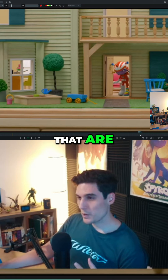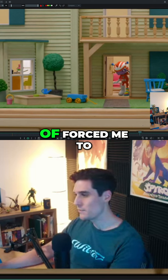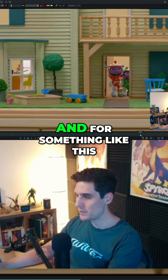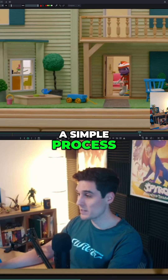You have two characters and they're going to be interacting with each other. This is an instance where it kind of forced me to be a little bit smarter on how I approached an animation like this. And for something like this, it ended up actually being a really simple process.